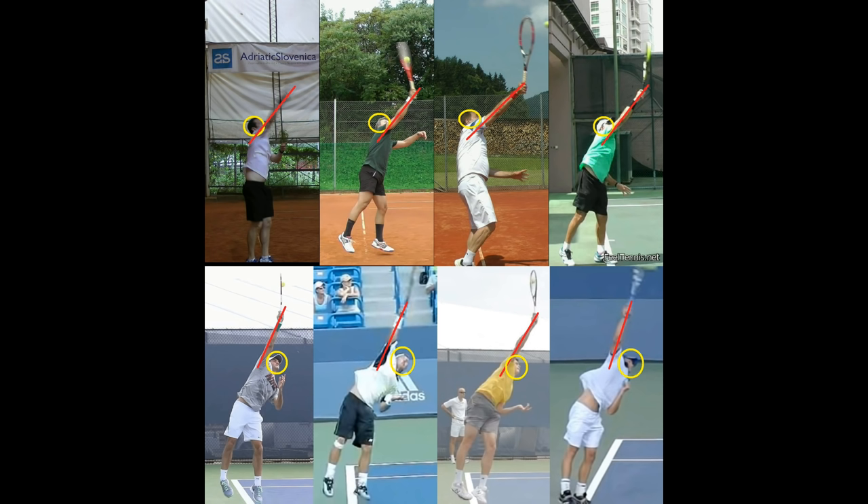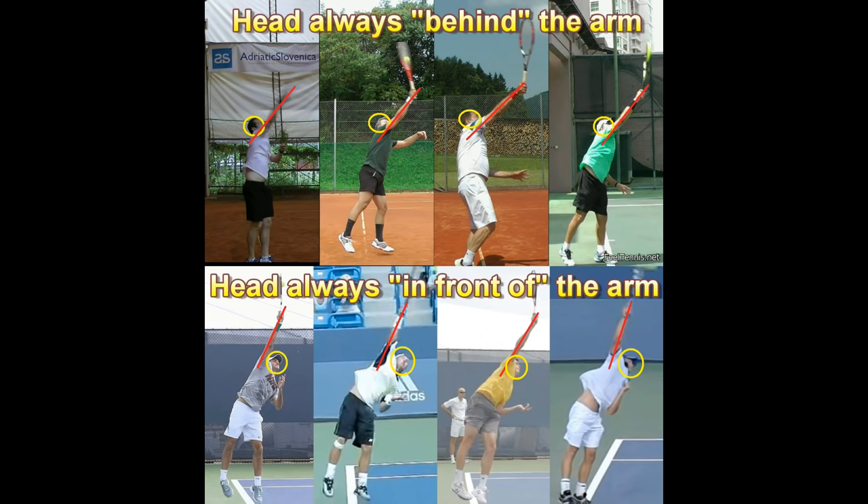Here's an easy way to tell whether serve technique is correct — whether you're still using an element of a beginner's serve where at the moment of contact you're orienting towards the target and swinging towards the target. Look at the arm and head position. In a club-level serve, the head is behind the arm, which means the body has already turned a lot and is facing the court. With the pros on the other hand, we see the arm first and the head in front of it, which tells us that they are not yet facing the court at the moment of contact. They have not oriented towards the court at the moment of hitting the ball.